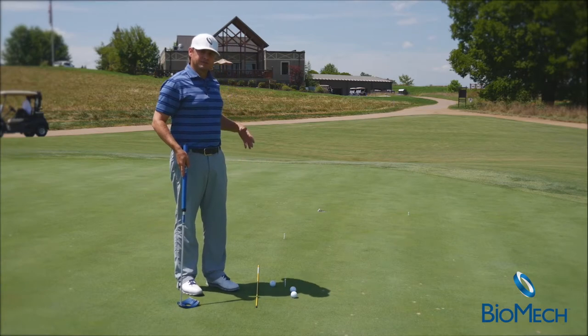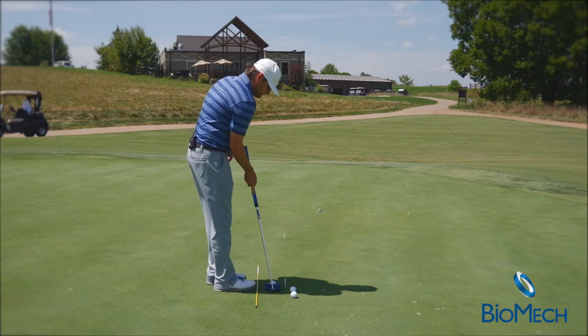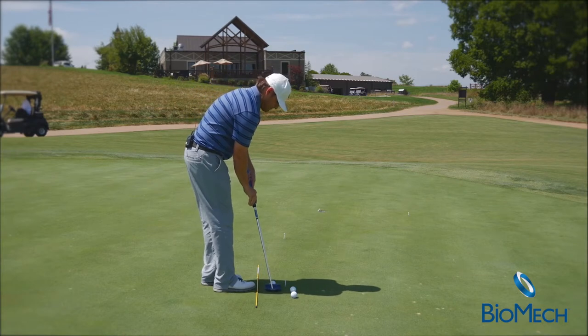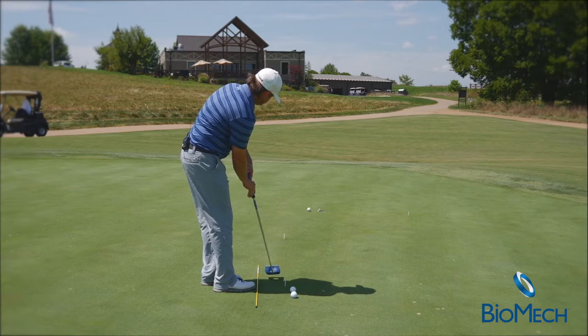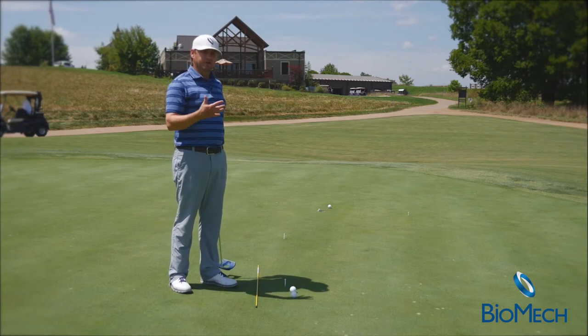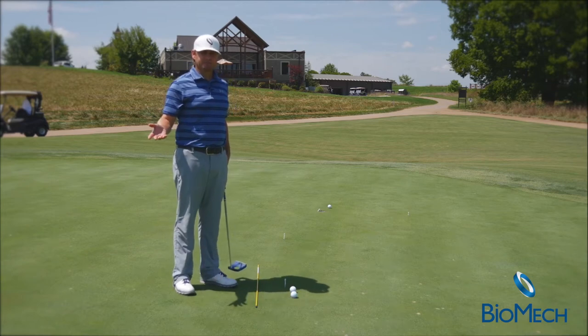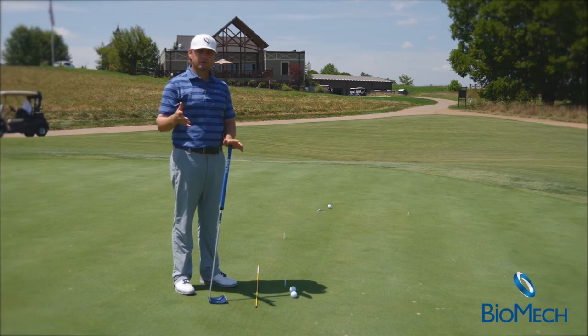These are things you work on on tour because you're working for performance — this is a performance drill. There, I hit a good putt, a little high, but it had good speed and had a really good chance of making it. I hope this drill helps you make more putts and become a better speed-oriented, better line putter.